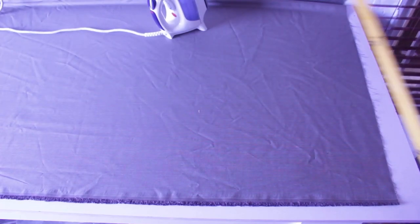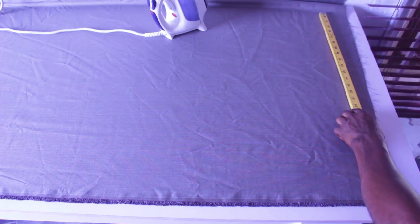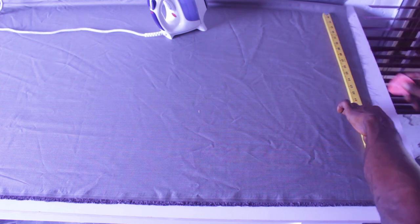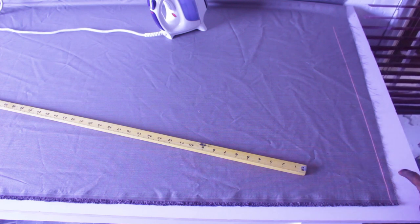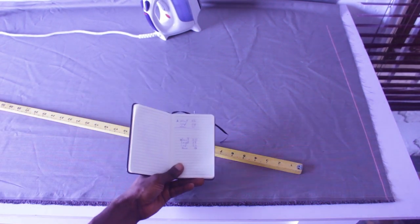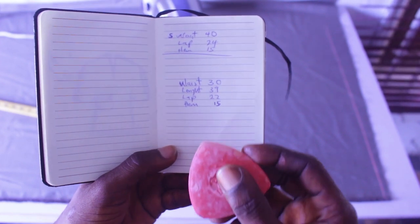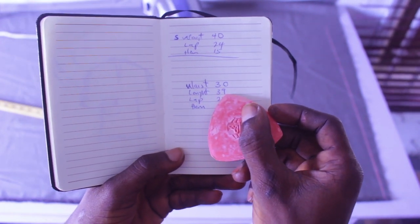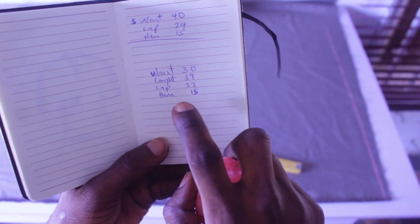The very first thing I'll be doing is making this side straight, then cutting the waist side. The measurements I'll be using: waist is 30 inches, length of the trouser is 39 inches, the lap is 22 inches, and the circumference (m) is 15 inches.